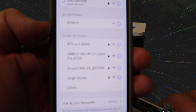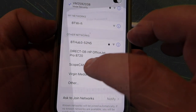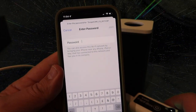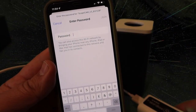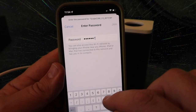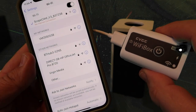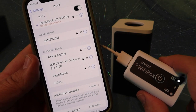Going into my phone, I'm now just going to select the scope. Once I've selected the ScopeCam Wi-Fi network from the Wi-Fi box to get my phone connected, you just need to put your password in. Then the phone will connect to your Wi-Fi box, which is also the power for the telescope.